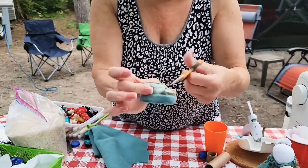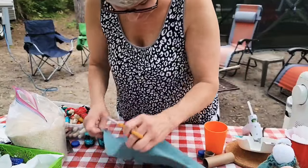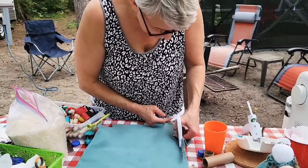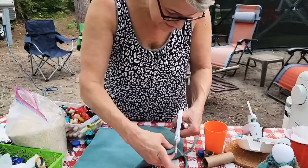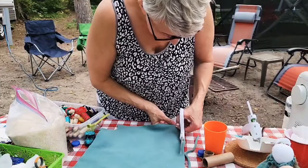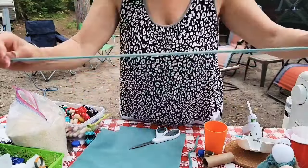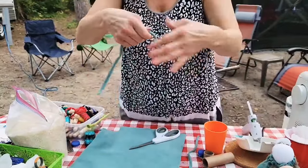That looks pretty good. Now for the bow — if you cut fleece on the stretch, you're able to pull it and it kind of curls. So I'm cutting a strip long enough to tie a bow. I'll try to use this to tie a bow since I don't think I have any ribbon. If you stretch it like that it curls, so let's try doing a bow with this.